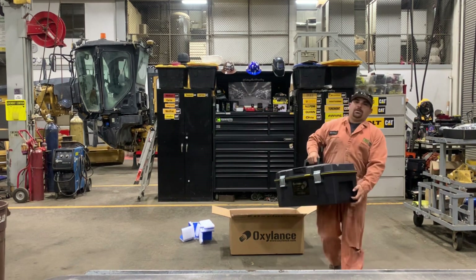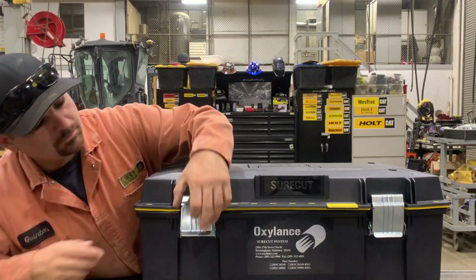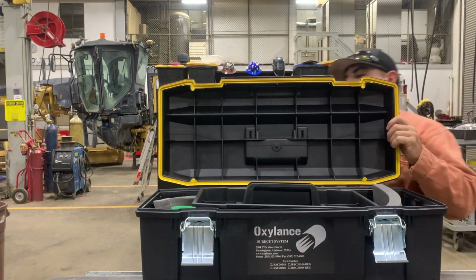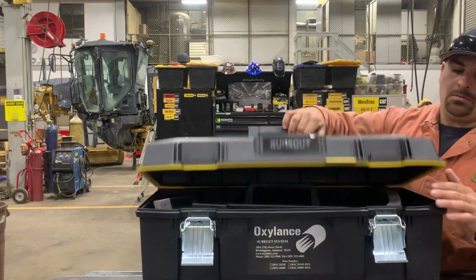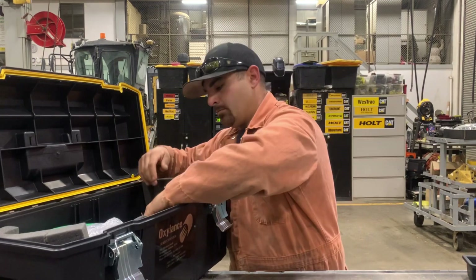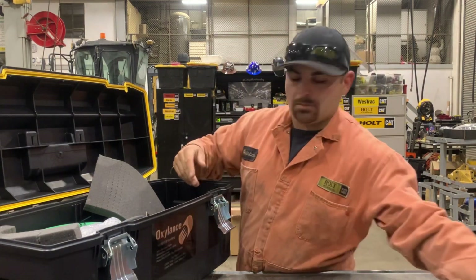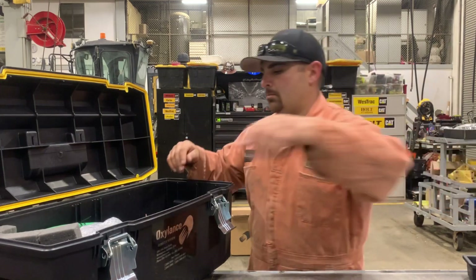It just came out of the package — you'll see it's a sweet kit. It's got a watertight seal. Go ahead and open it up — look at that. You can throw it in the back of your service truck. It's made by DeWalt. So this is exactly how I got it. I'm going to go ahead and take it out and remove the foam pieces. It's got the instructions in there, you know how that is.